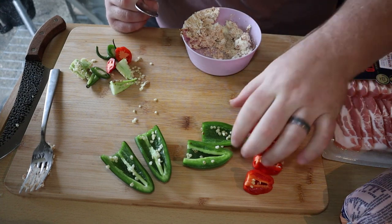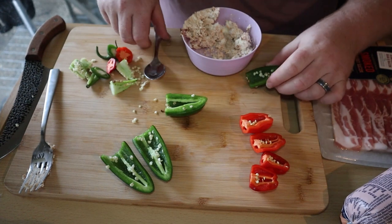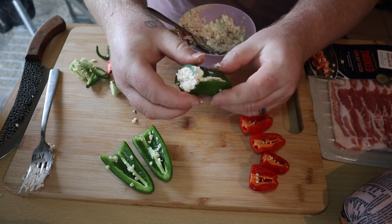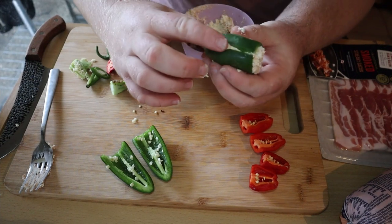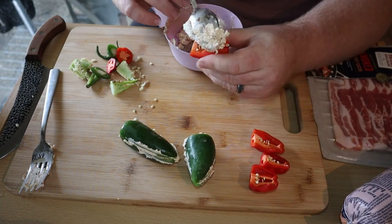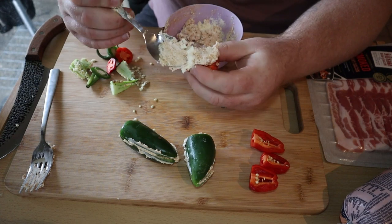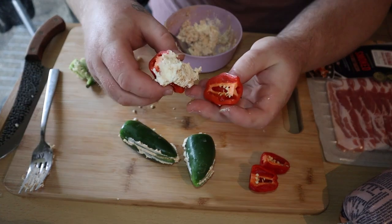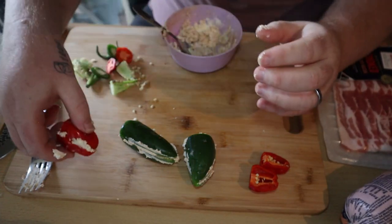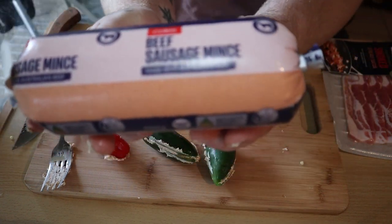Grab a spoon — the idea here is to fill each half of the chilies and then stick them together. Now if you've chosen to core these with an apple corer, you can just stuff the cheese down the center. Fill up the habaneros as well and again stick them together.